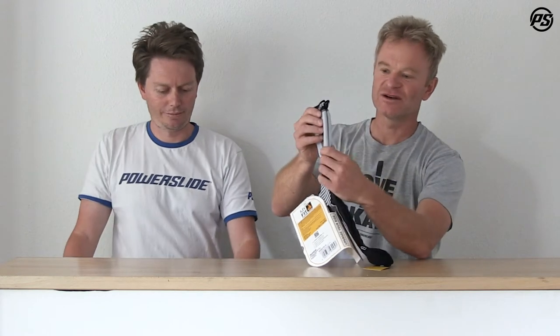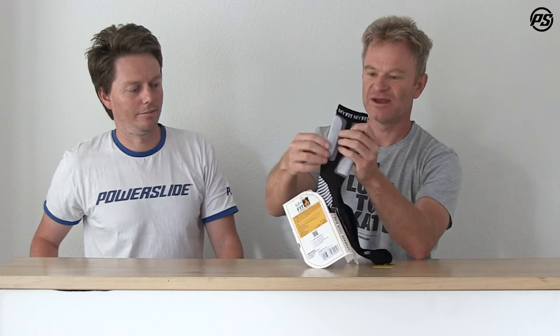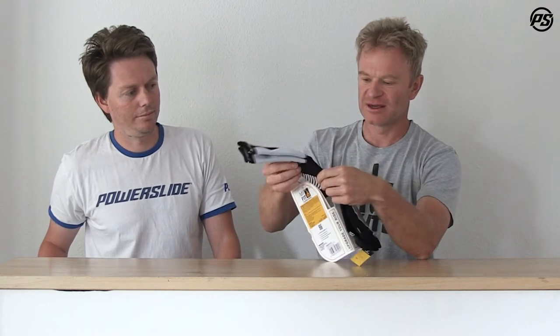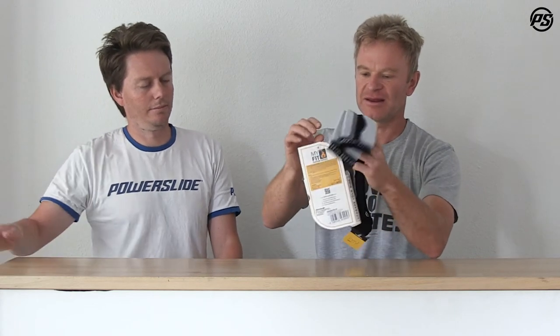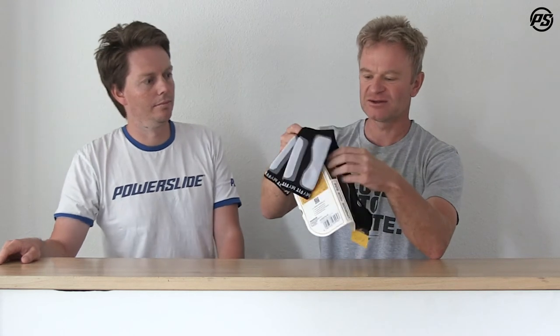We have a lot of little technical things here. There's reinforcement in the tongue area where you always press against the tongue during forward flex. We have Achilles reinforcement on the back where you have more pressure points. Then there's a nice tight woven part in here, and a little bit of heel lock on the top so it locks your heel line better into the skate.